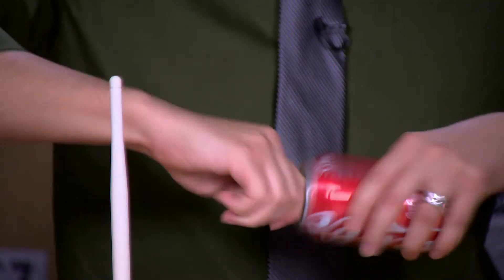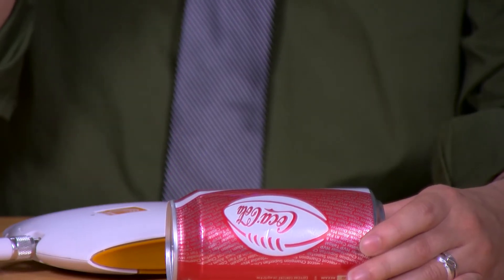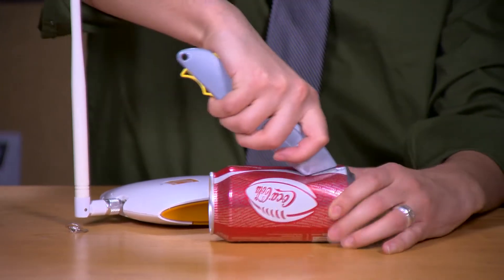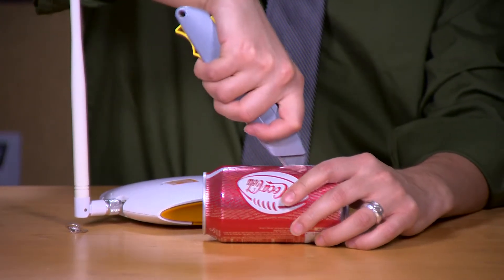Here's how we're going to start, by popping the tab off of the Coke can. Next we're going to use our sharp tool to cut a straight line right around where the Coke opens. Now you're going to be doing a lot of cutting for this hack, so just be careful not to cut yourself.